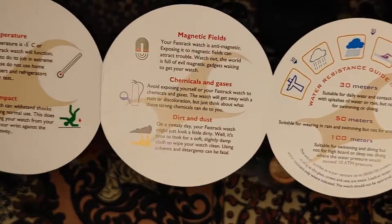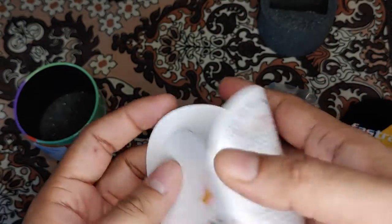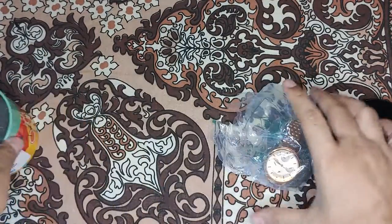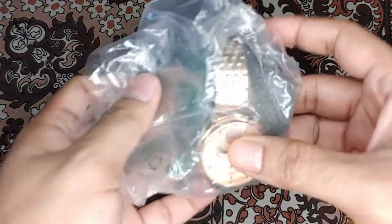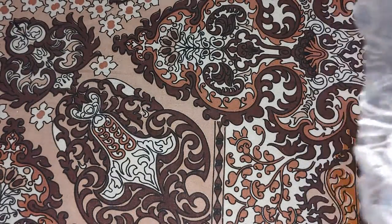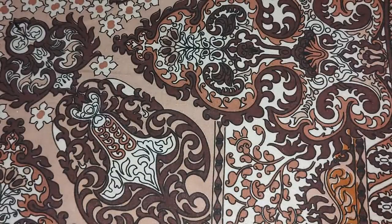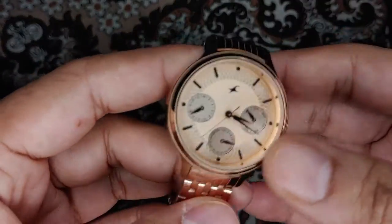There are some safety precaution guides on how to take care of your watch — that's what's in the box. Now let's take a look at the watch itself. The watch is completely made of stainless steel metal with gold plating on it.